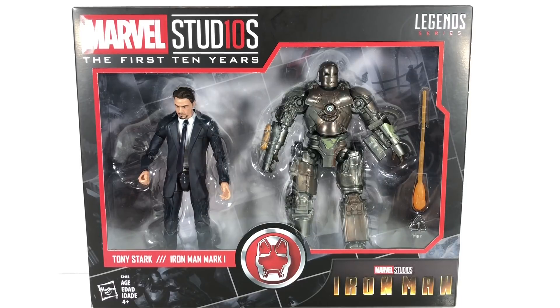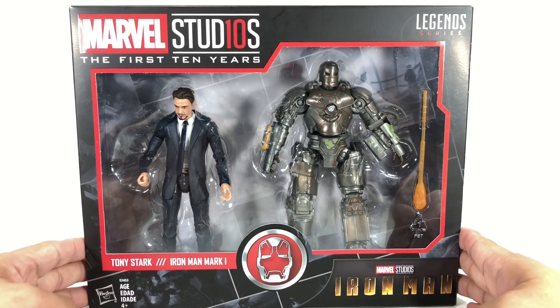This is the Marvel Legends series, Marvel Studios' The First Ten Years — Tony Stark and Iron Man Mark I.